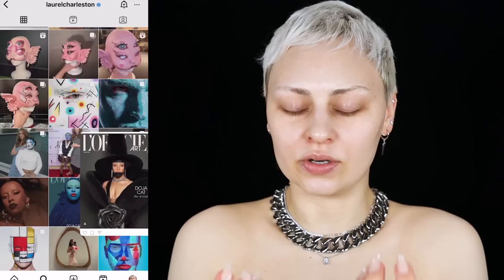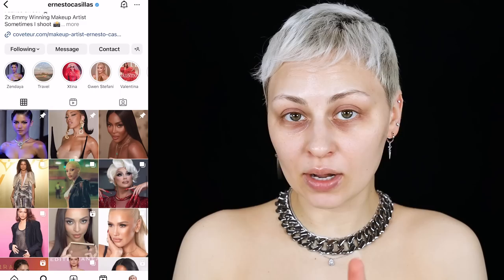I'm Alex, and I've been obsessed with Doja Cat's new vibe — she started switching up her makeup about a year ago, doing really artistic things. I was inspired by her video for 'Attention.' I know two makeup artists she's worked with: Laurel Charleston, who is just an absolute artist, and Ernesto Cassius, who did her makeup for the video. What I want to do is create an amalgam of looks to embody her recent vibe.